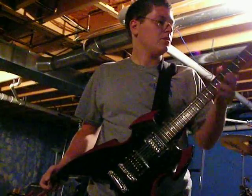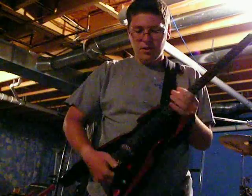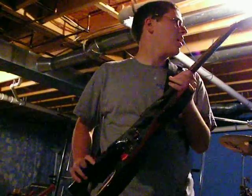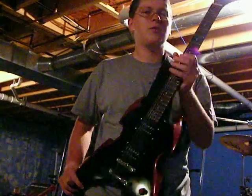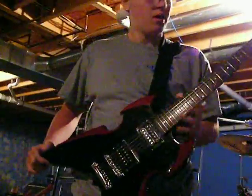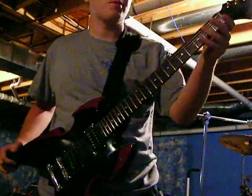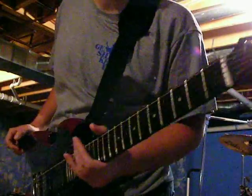I didn't really do too much modification to it. What I'm running through right now is pretty much all stock. I'm not sure about the nut — it just kind of came with it. It was separate; it wasn't even on the guitar.